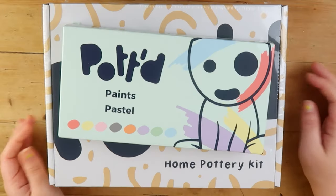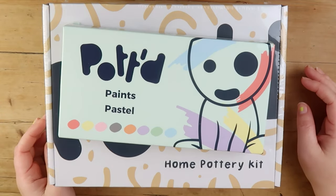We've also got these pastel paints that you can use with them, which is going to be great.